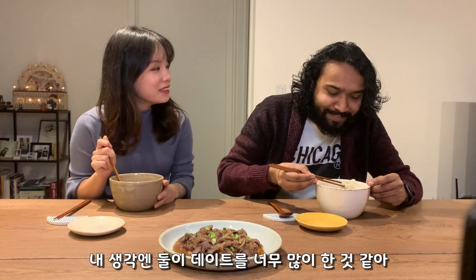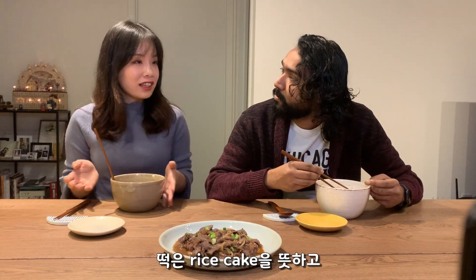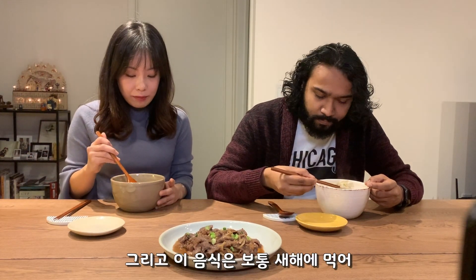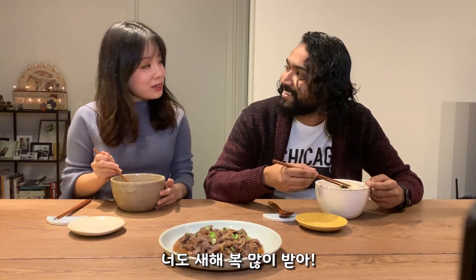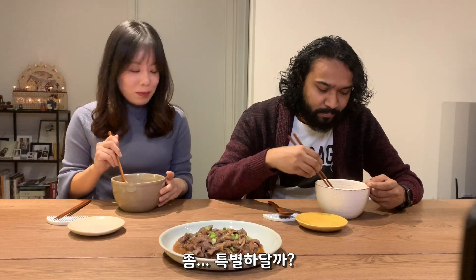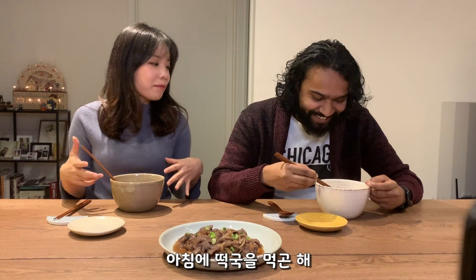This is called 떡국. 떡 means rice cake, 국 means soup, so it's rice cake soup. And this is a dish for New Year, actually. Happy New Year! That's why I decided to cook this meal for you — it's kind of special.